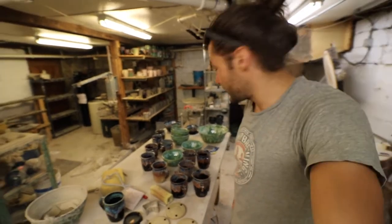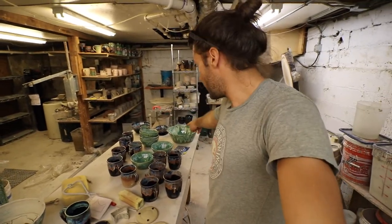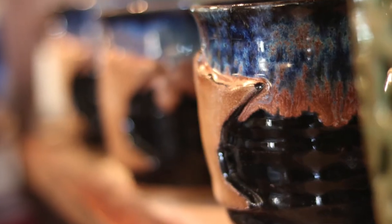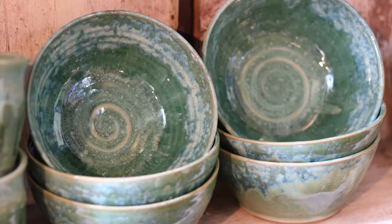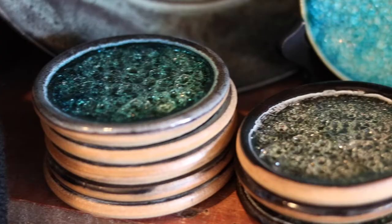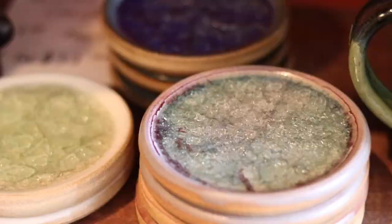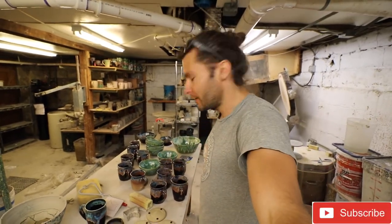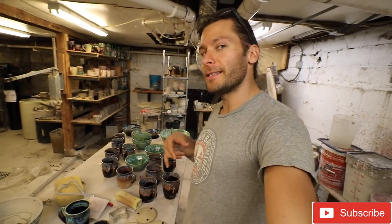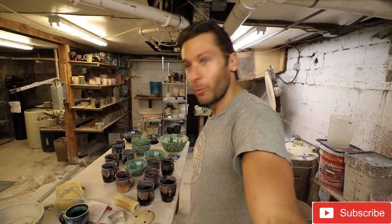Overall, pretty happy with the kiln that came out. That big bowl looks sweet. These mugs all turned out great — I'm sure we'll sell these within the month. These bowls turned out really well, another big bowl came out, and the coasters came out too. Everything's looking really good. Hit that subscribe button for more pottery videos, hit that like button if you like this, and comment below what your favorite piece was that came out of the kiln today. We'll see you in the next video.